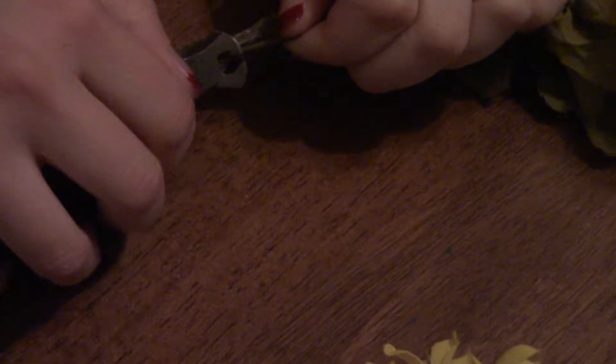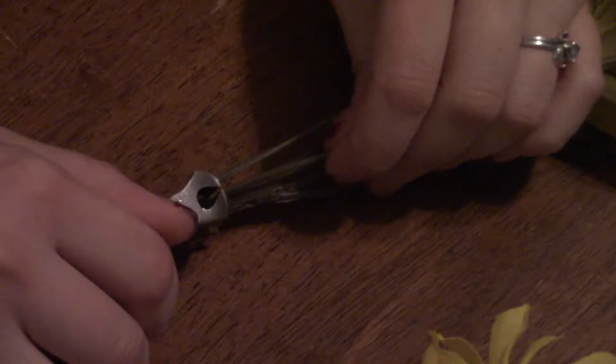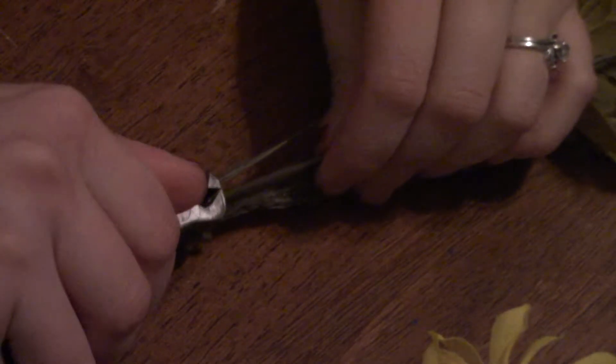What I'm doing on these stems is crimping down so there's a spot, then cutting into the plastic and snapping the wire. It just makes it easier and not as hard on your hands: crimp down, cut the plastic, then snap.